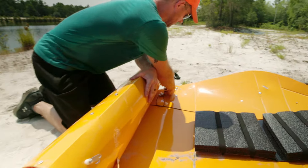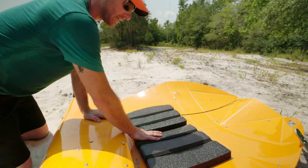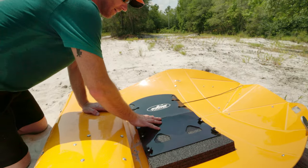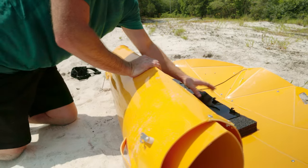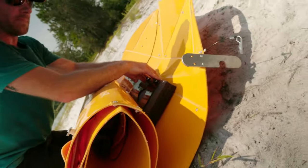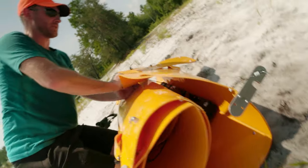Push down, push down. Here we go for the seat — seat goes right in here. Label up top and we're just going to push this together. Make sure you pull on that so it doesn't push up. Then we just flip this over.